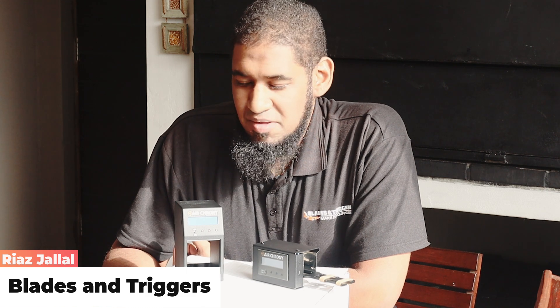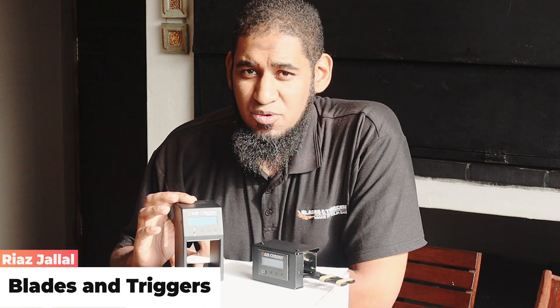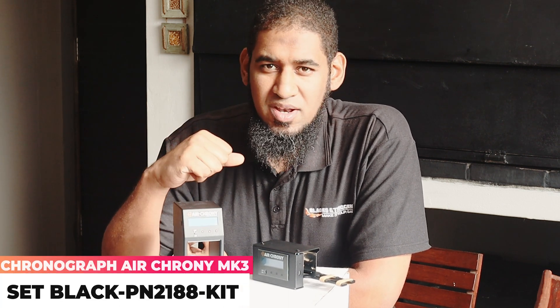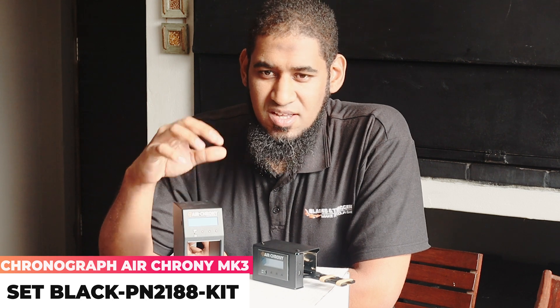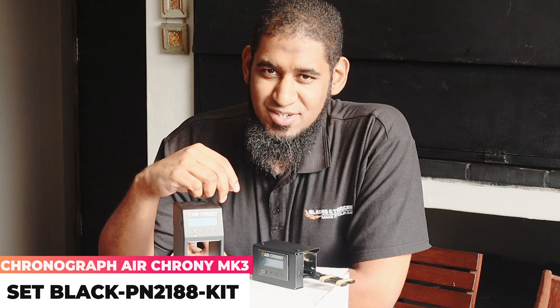Hi guys, Riaz here from Blades & Triggers and today I've got something quite interesting with me — something new to Blades & Triggers. We've got the new AirCrony chronographs. We've got two different models: the MK1 to my left and the MK3 on my right. Let's take a look and see what features are packed in these and see what they can do for you.